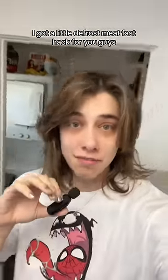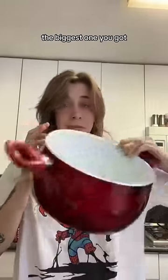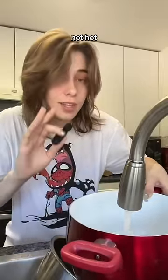I got a little defrost meat fast hack for you guys. Next time this happens to you, grab a pot — the biggest one you got — and fill it up with warm water. Not hot, warm.